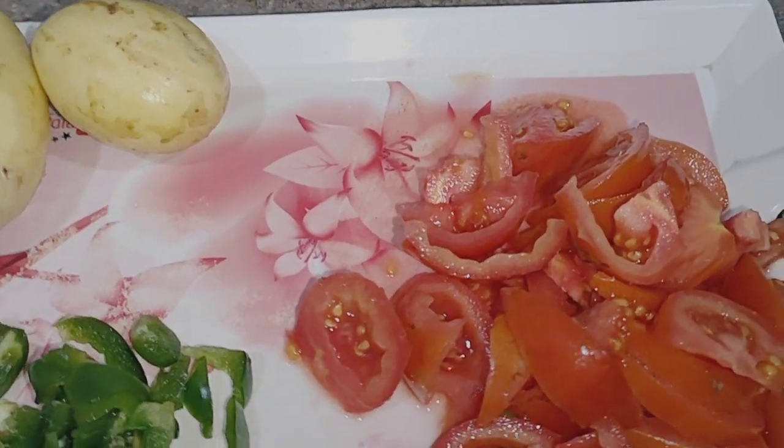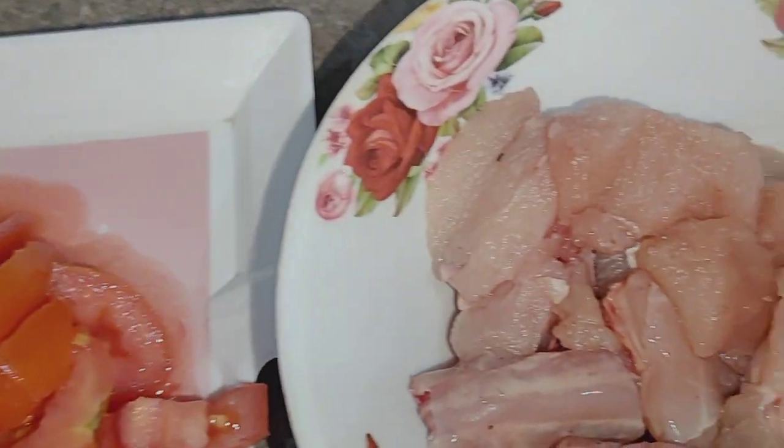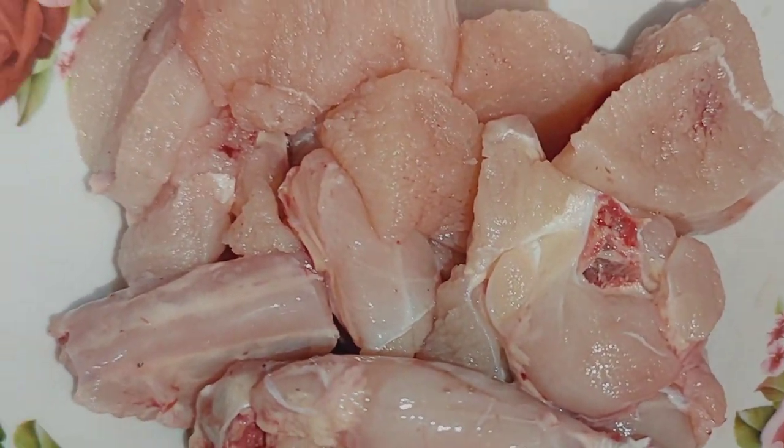Peace be upon you. Today we are making chicken.